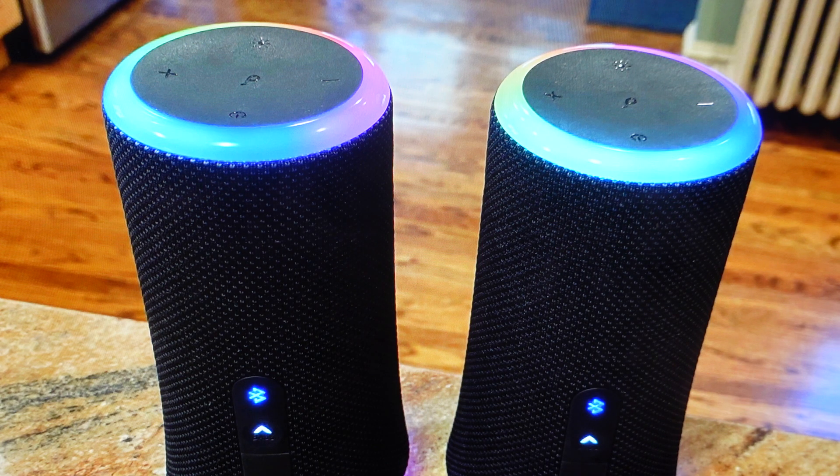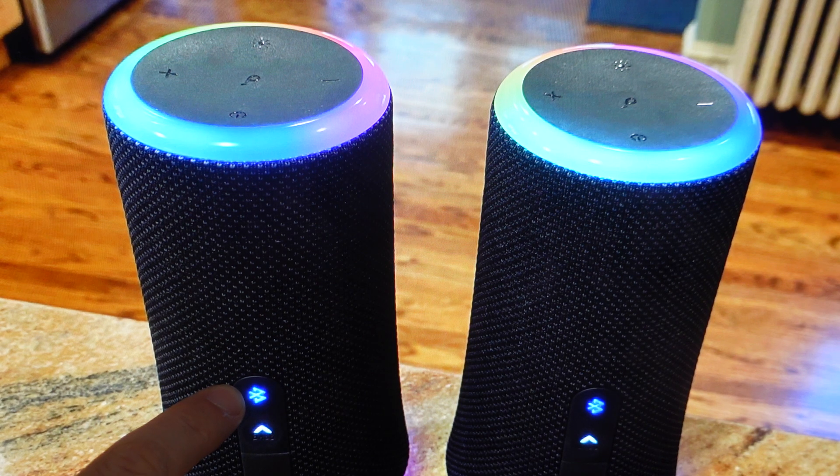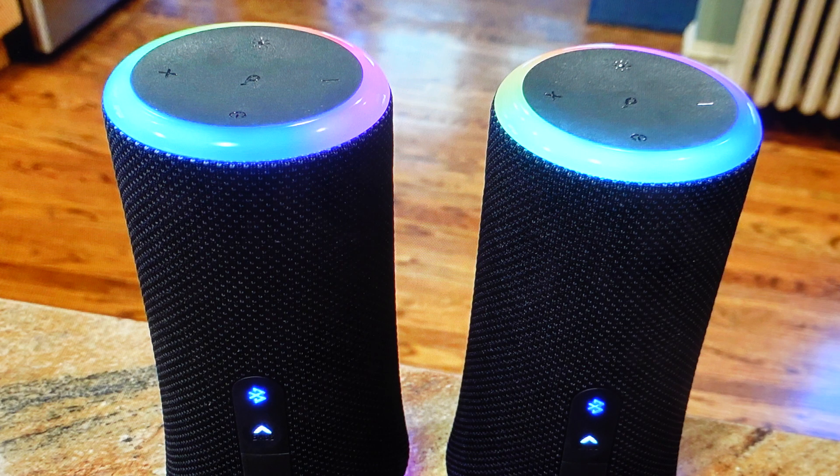Once we've decided what our primary speaker is, all we're going to do is turn that on and connect it to your device — your phone or whatever — via Bluetooth the way you normally would. Once it's connected, you're going to press and hold the Bluetooth button on it for three to five seconds until it begins flashing white and you'll hear a little sound indicator as well.